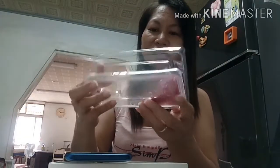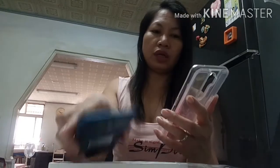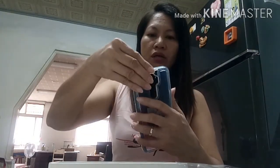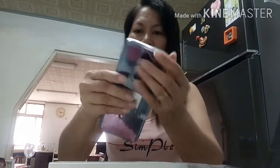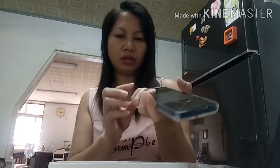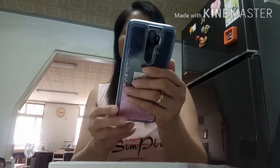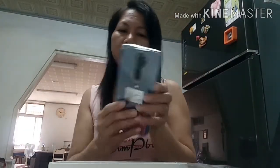Ayan guys, may glitter siya - rubber siya, rubber ito. So i-try natin, okay. Ayan guys, parang ang kapal niya, parang ang kapal ng ano niya ng kising. Ito, ayan na, open na siya. Parang ang kapal ng kising. Ito po, tapos may isa pang libre na kising guys.